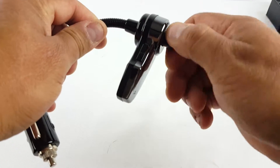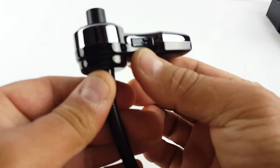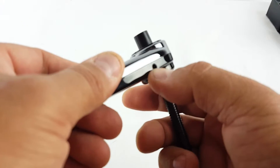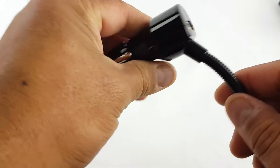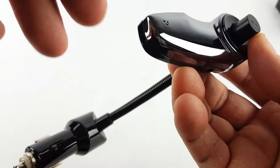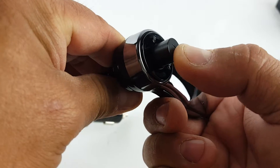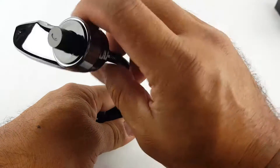Pretty nice. It has this knob that goes up and down, a mic symbol here on this side, and over here you get the aux port for an aux cable. Over here you get a USB port. You can see the mic here — to pick up a call just press here, or hang up. I like the handle itself.